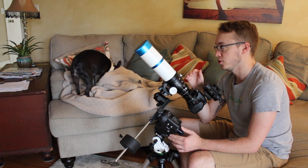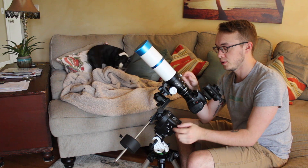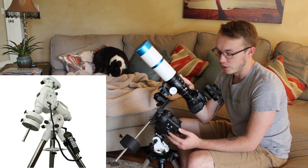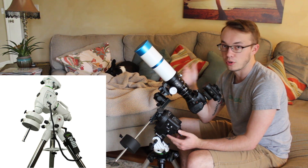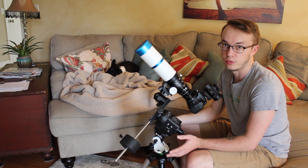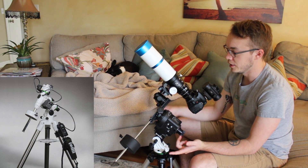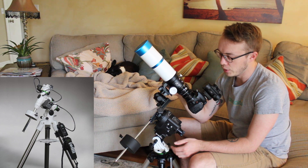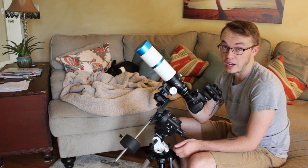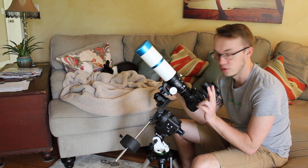I'm going to go one of two routes. Either the new Skywatcher EQ35 mount, which is a little more budget-friendly, or I may go all the way and shoot for the Skywatcher EQ6R Pro, which is a very serious mount. The reason I'm thinking about the Pro is that I'm not going to outgrow it — if I end up with that mount, I could upgrade to another telescope and the Pro will handle it really well. The reason I'm leaning toward the EQ35 is it's cheaper and seems better suited for a lighter rig like this. The EQ35 is probably a little over half the price of the EQ6R Pro. Each mount really has its trade-offs.